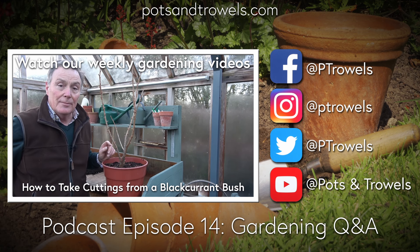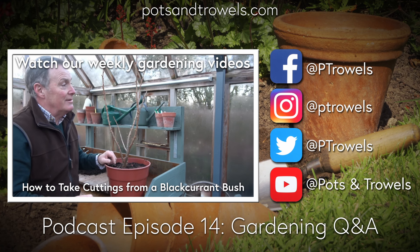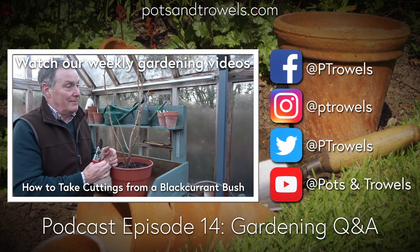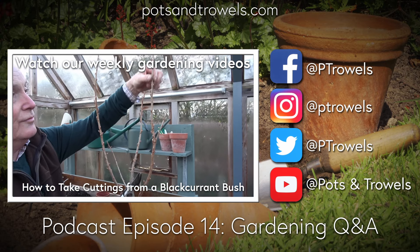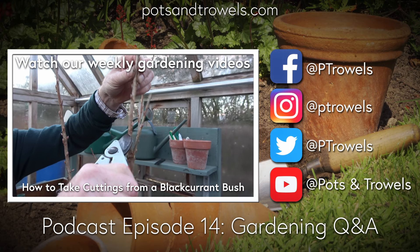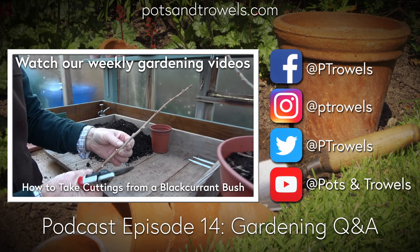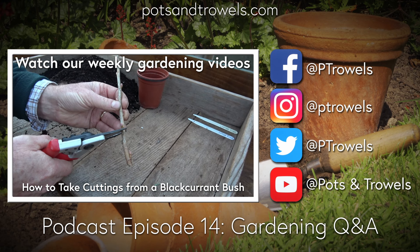It's David Milner from Snape with a vegetable growing question. He's had several tries at growing celeriacs and they grow to a reasonable extent, but never get very big - no bigger than a tennis ball - yet in the shops they can be as big as footballs. Martin suggests a cricket ball is a more realistic target, and notes the secret is don't start them off too early because they don't like a check in growth when you put them out.